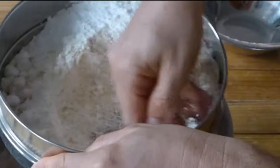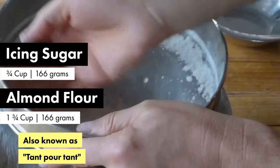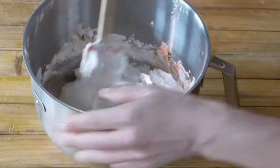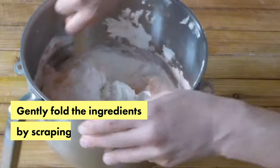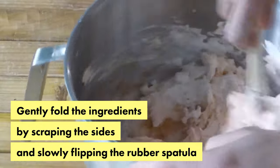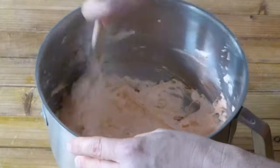Once the meringue is firm, we sift over the bowl icing sugar and almond flour in equal quantities — something that pastry chefs call temps pour temps. Then we incorporate all these ingredients together, but we do not want to whip because this would destroy the texture of the meringue. We want to gently fold.